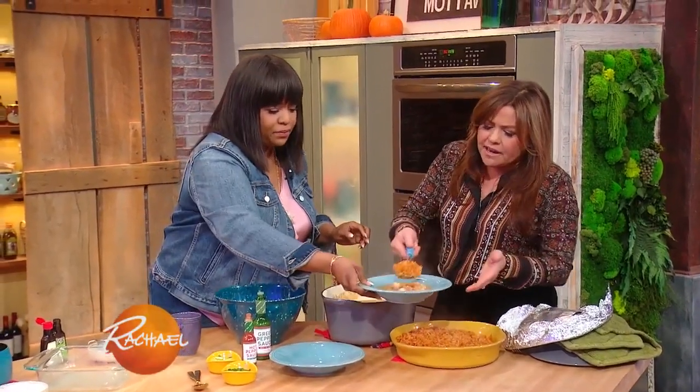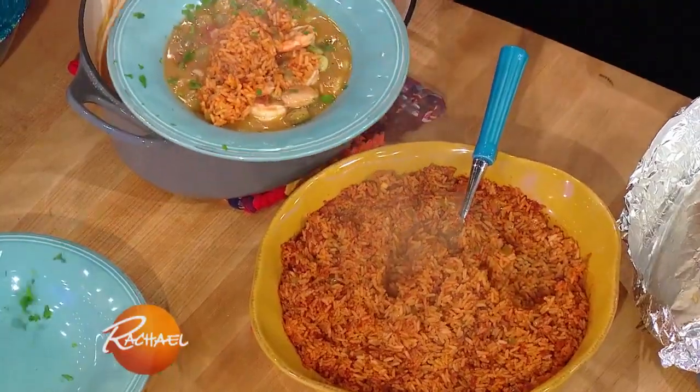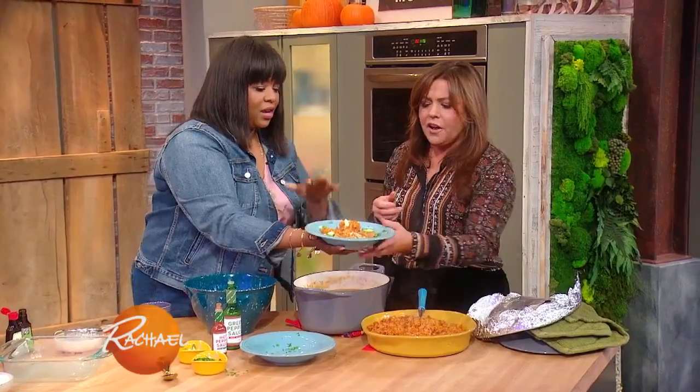Just dump that on top. My dad always taught me that — whenever I had gumbo, he always put the rice on top so it wouldn't get too bloated on the bottom. Mix it in as you go.